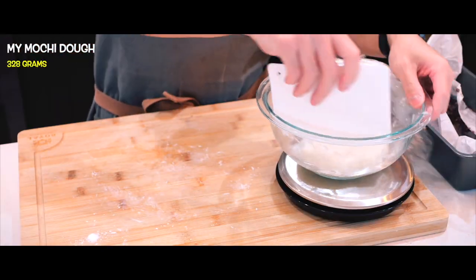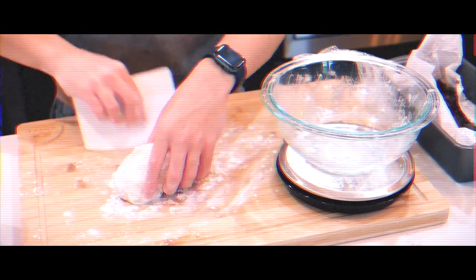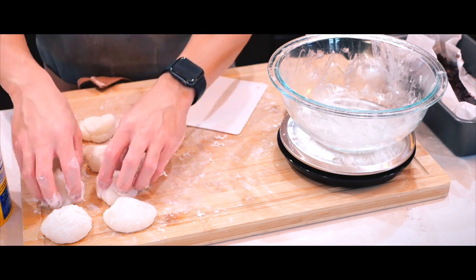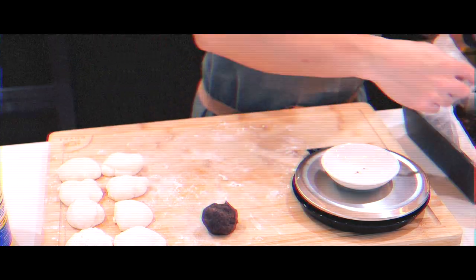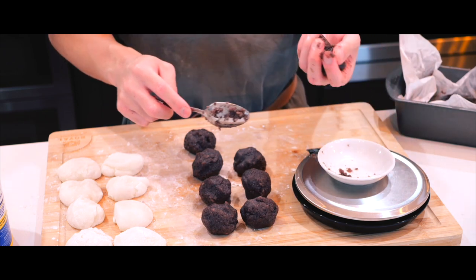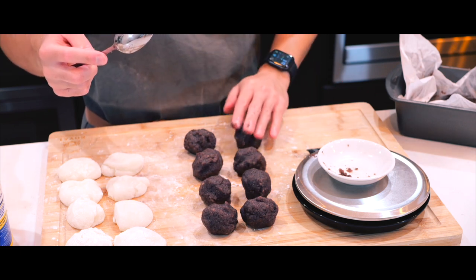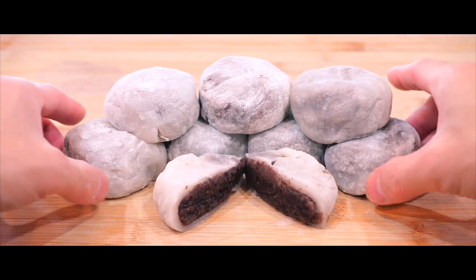Next, I'll weigh the mochi dough and divide it into eight equal portions, making sure each piece weighs the same. For the red bean filling, I'll do the same, forming filling balls that weigh just as much as each mochi ball. This way, each mochi has a perfect balance of soft, chewy dough and sweet red bean filling, with both components in equal parts.